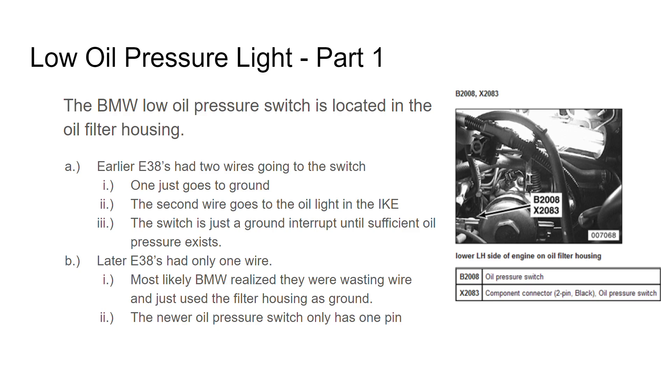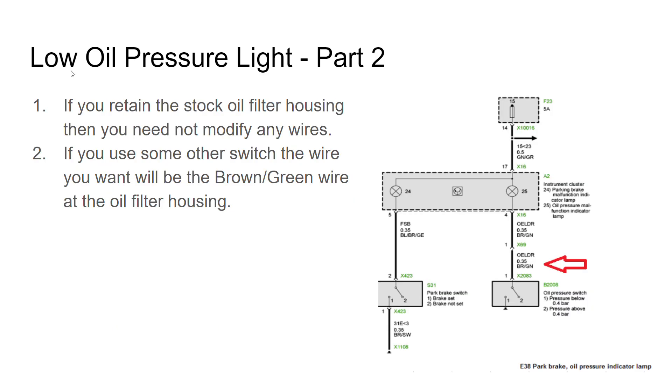The reason I say switch instead of sensor is because it is literally a switch — when you have sufficient oil pressure, that switch breaks and prevents the oil light from grounding. If you want to know which wire that is, it is the brown/green wire on the filter housing connector. This is the diagram from the September 1998 and later model with a single wire.